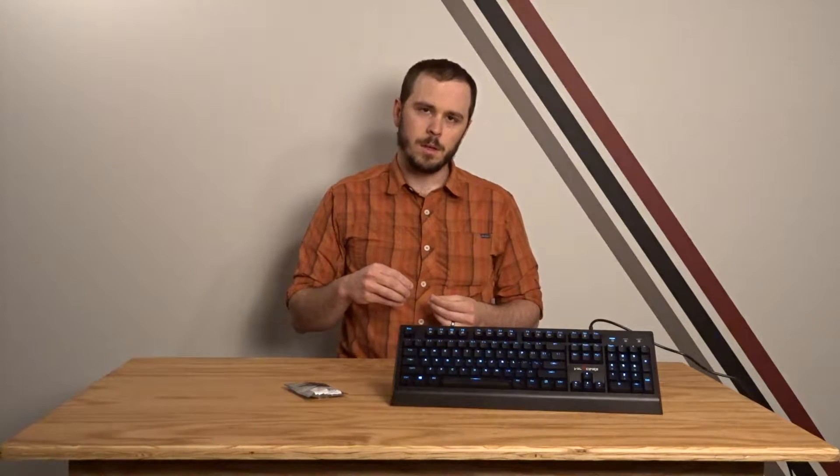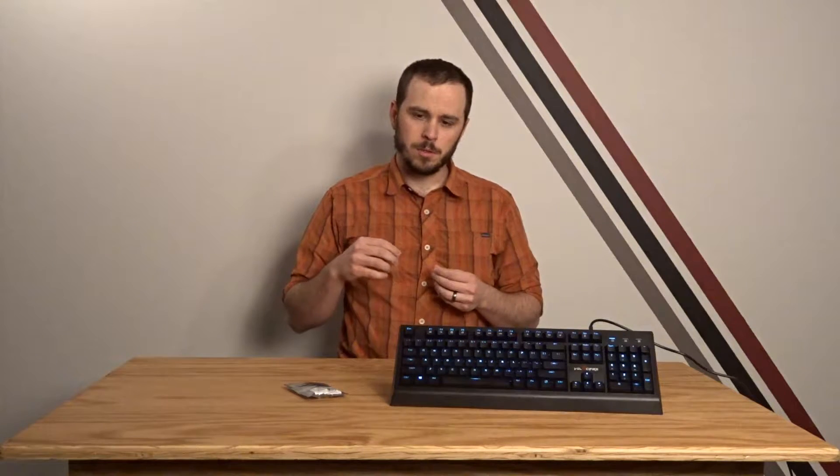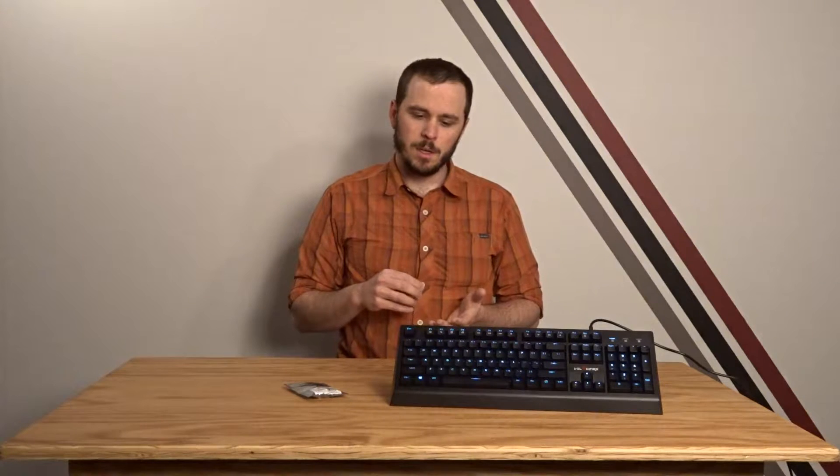So what exactly do I mean when I say adding O-rings? If you look at the way that the mechanical switches work, they have a plunger that goes down that the key switch is on top of, and as that plunger goes down it tends to bottom out at the bottom of the switch. This can mean that you're pressing the keys further than you really need to to actuate them, and it also makes the key switch louder.